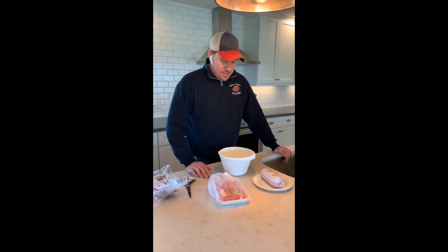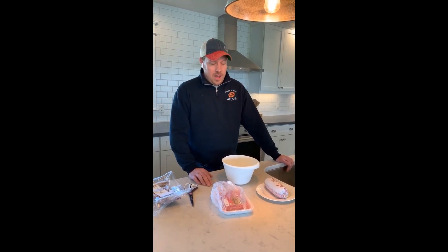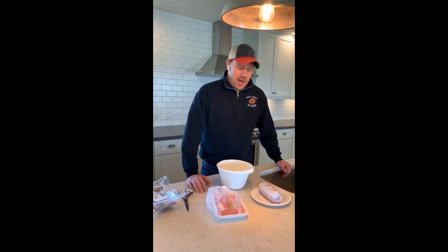Hi, I'm David Hayden. I'm a meat scientist and just like most of you, I'm stuck at home because of COVID-19. So I thought I would go through a few little myths surrounding the meat industry, specifically in ground beef, to kind of show you a few things and teach you a few things.